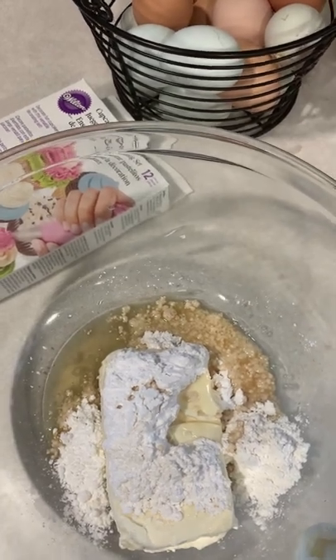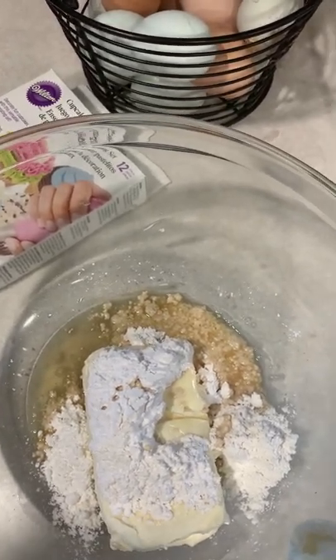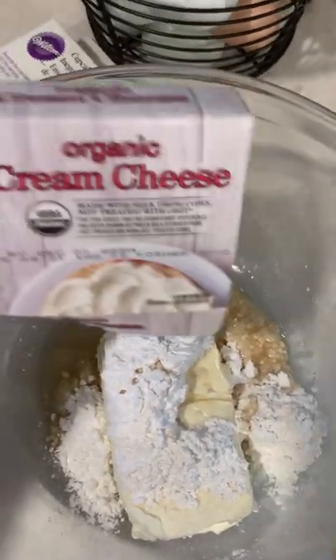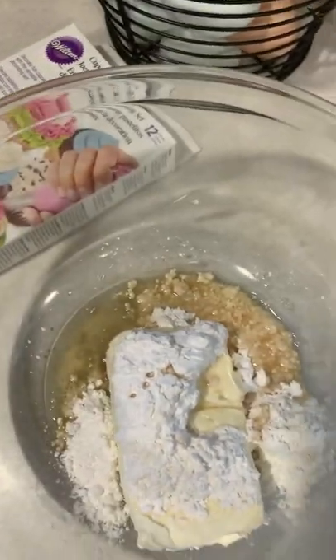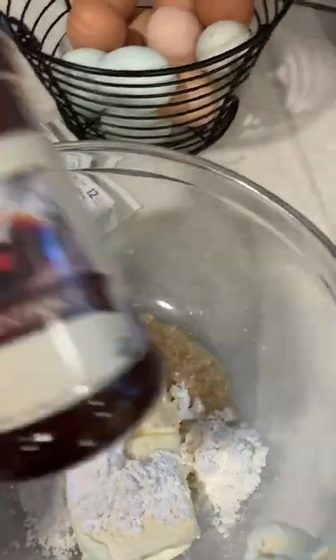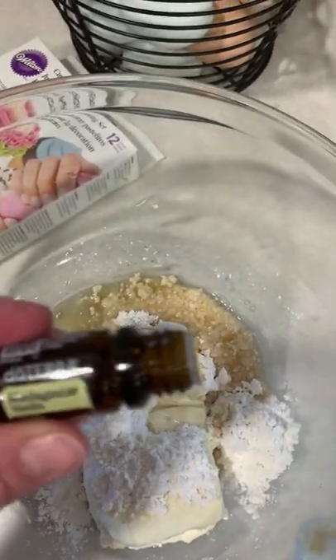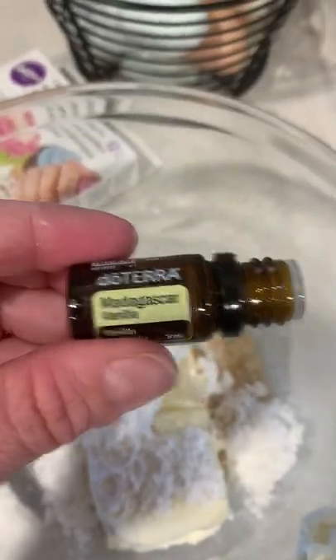For our 4th of July cheesecake stuffed strawberries, I started with a block of organic cream cheese, a half a cup of powdered sugar, a teaspoon of organic vanilla extract, and then I'm going to pour in some of my Madagascar vanilla.